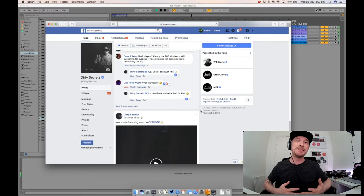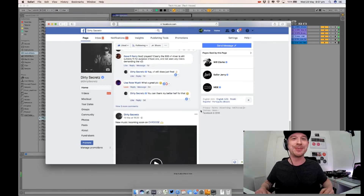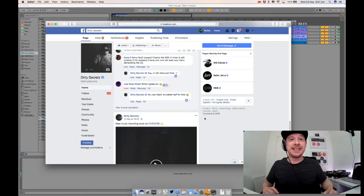I was over at a university the other day judging some music technology projects — concepts for music production and performance. They're just crazy, they're amazing. I wish I could say more about them but I've got to be very tight-lipped about these students and their upcoming projects.